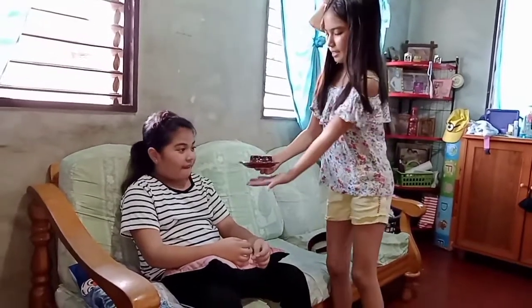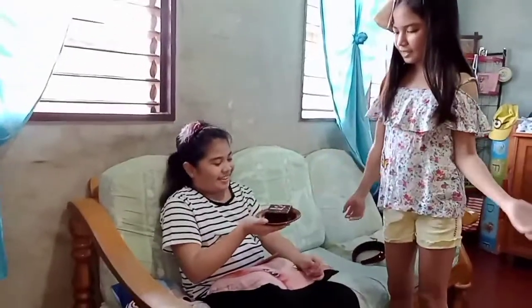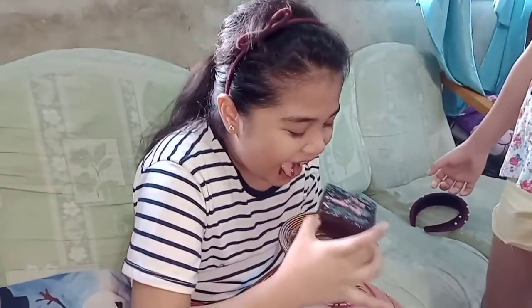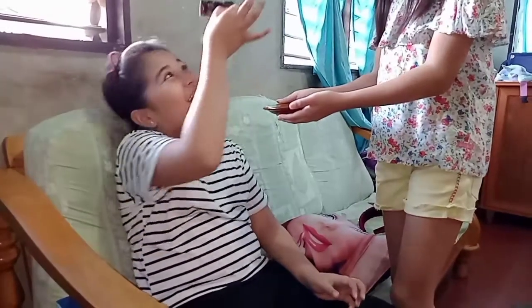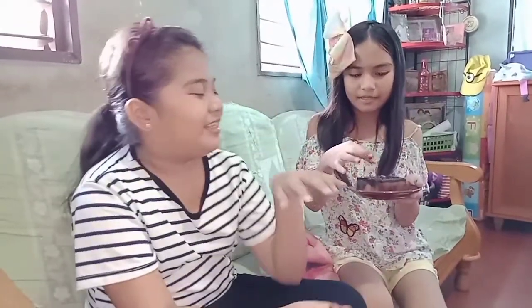A few moments later... I'm gonna try it. Yeah, what is this? This is hard! It's a sponge — it's a prank! Is it yummy? No!